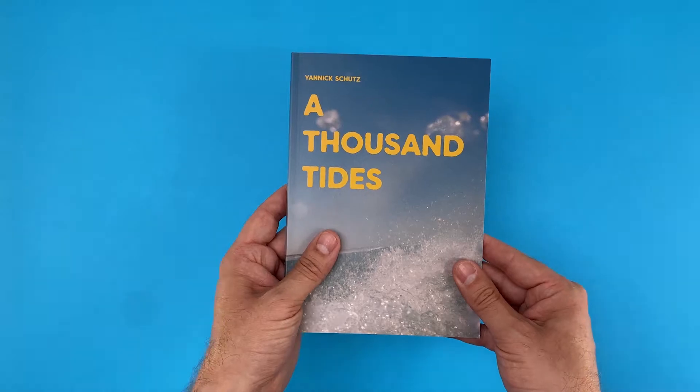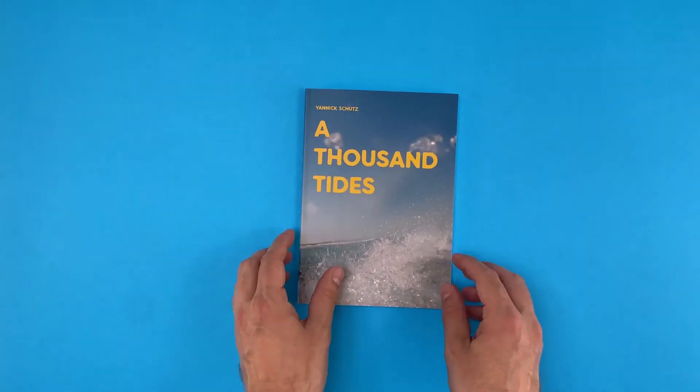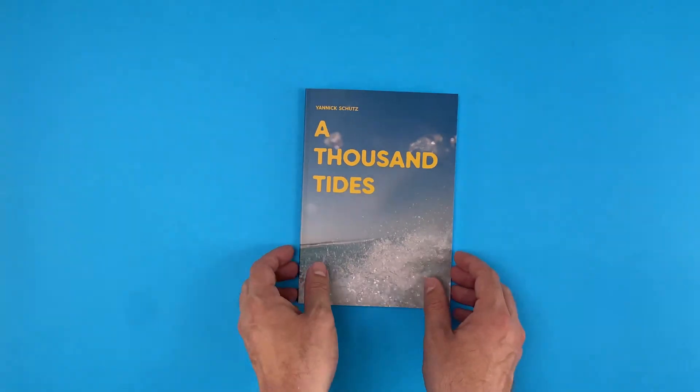Wrapping the front cover image round onto the spine is one of our favourite design tricks. Going further and wrapping it round onto the back cover too is a superb technique.